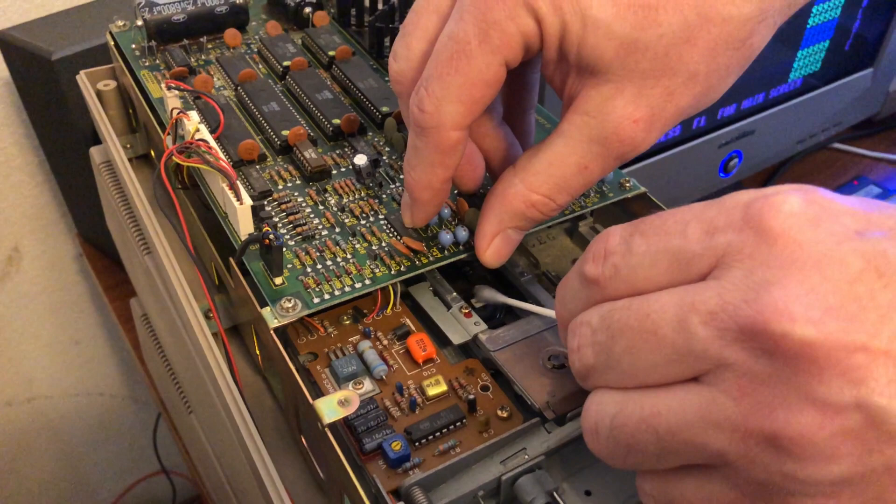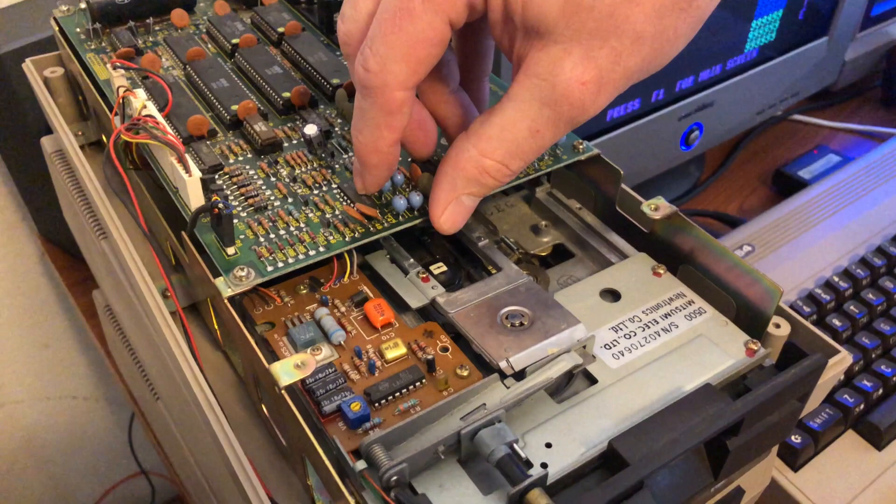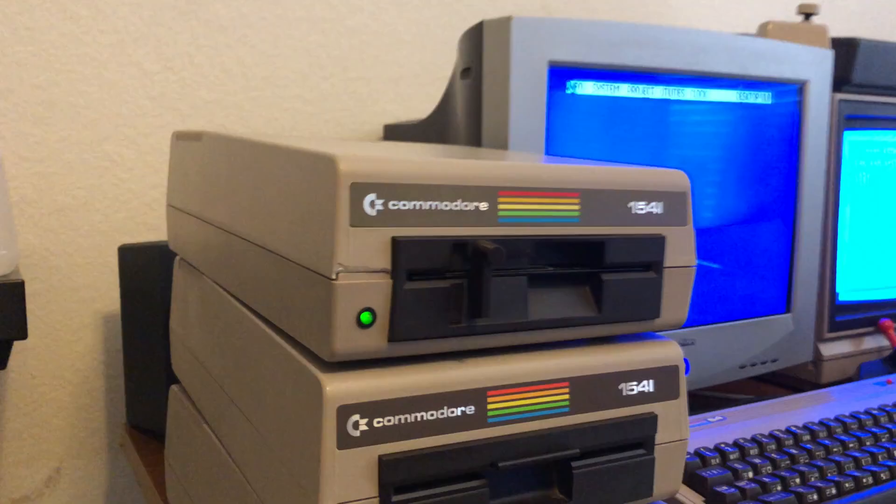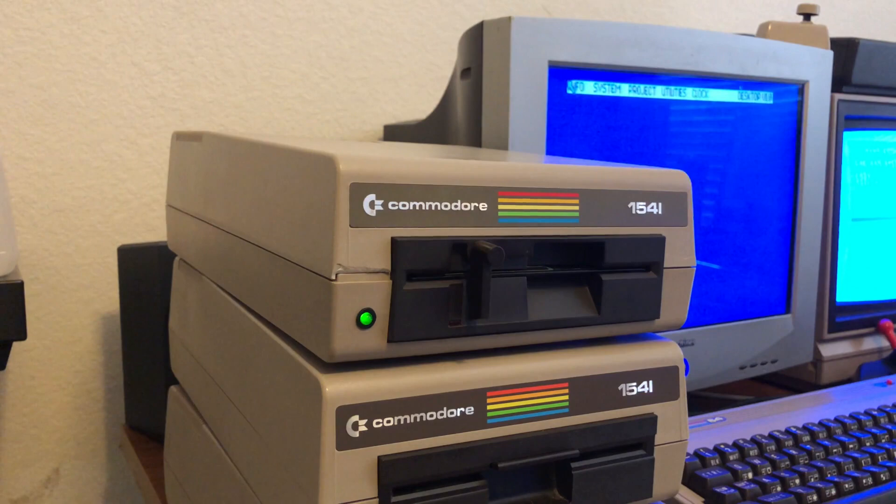You can lift this up right here, take your q-tip that has alcohol on it, go straight in here, and clean this head really well — back and forth with the alcohol and the q-tip. That will remove whatever's on it that's keeping it from reading. Then you've got it done. Let the alcohol dry and then you can try your floppy again.